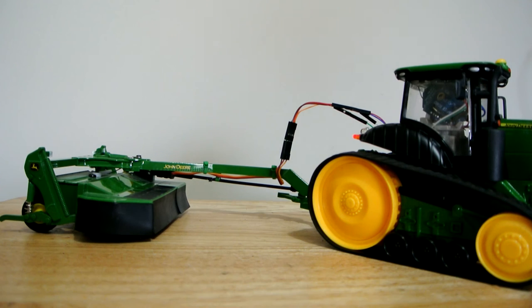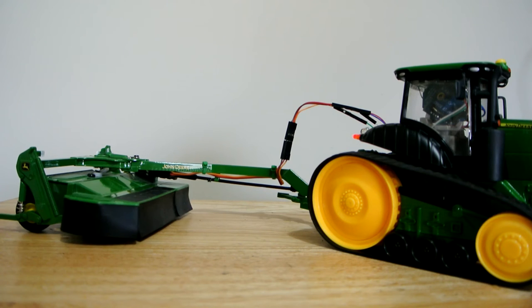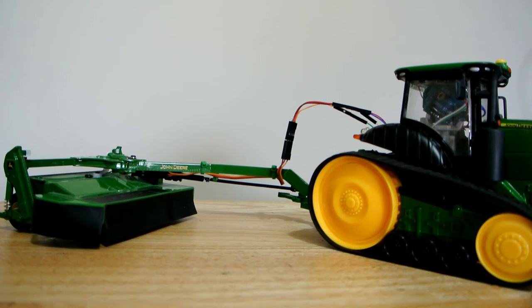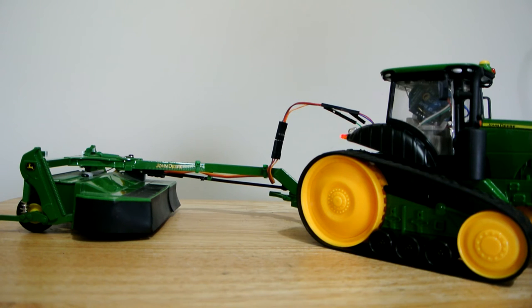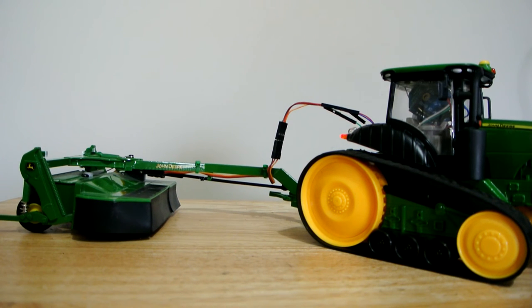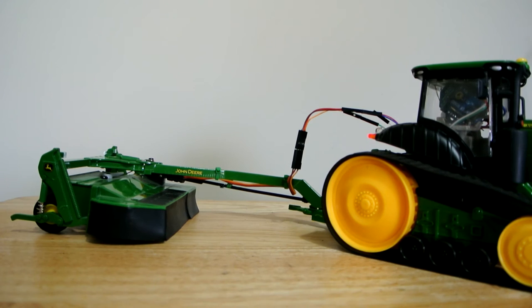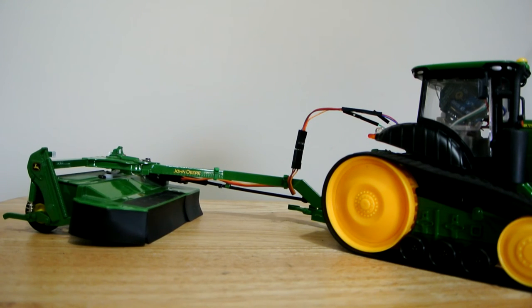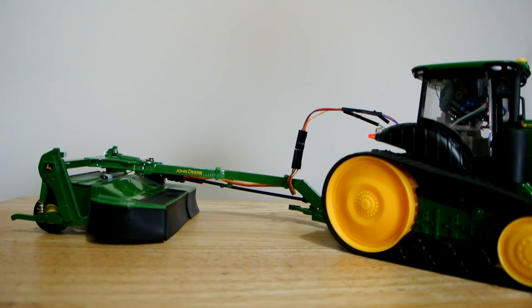Now we have the John Deere mower connected, so we can adjust the angle of the mower. It's pretty simple — all that's in this model is a servo and some AAA batteries. We can also adjust the height of the mower by raising or lowering the three-point linkage at the back of the tractor. We have quite a bit of control on this model, and it's very simple — just one servo, but it's quite a good little model. The code needs a little work; the servo is a little jittery so I need to sort that out.